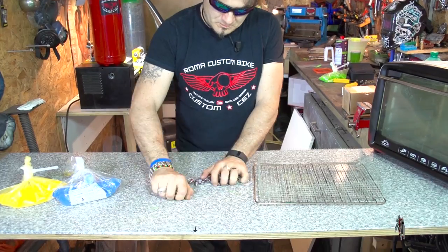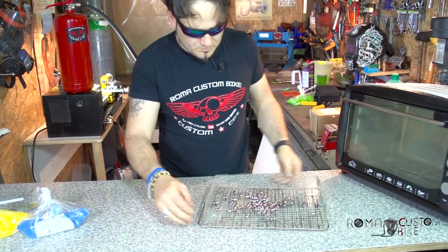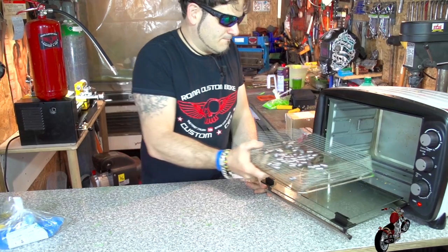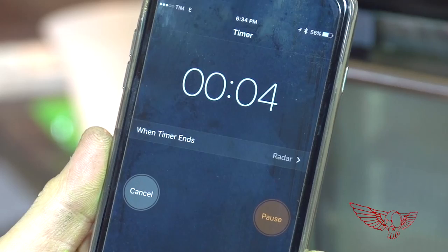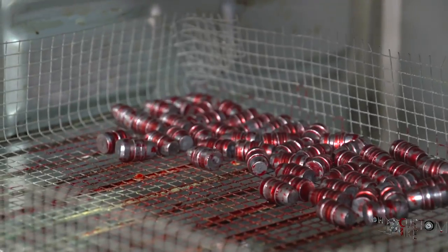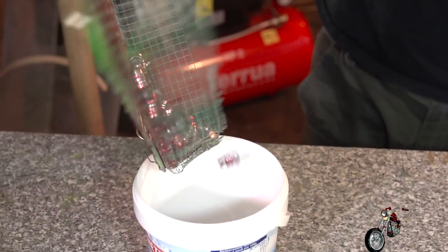First of all, I need to remove the grease that is already present on the store-bought bullets. This step probably won't be necessary for those of you that cast your own ammo. Powder coating, like most painting processes, does not like grease. To do so, it's enough to put them in an oven at about 80 degrees Celsius for a couple of minutes so it will melt away. While still plenty warm, I rinse the bullets with some acetone to obtain a clean surface ready to be powder coated. This step is valid for both processes.